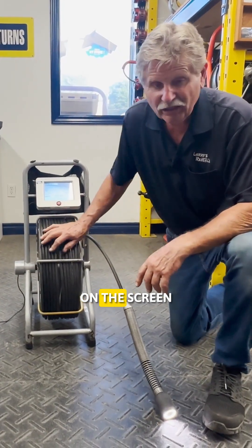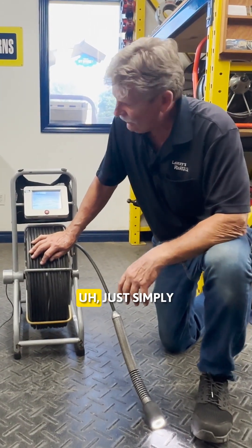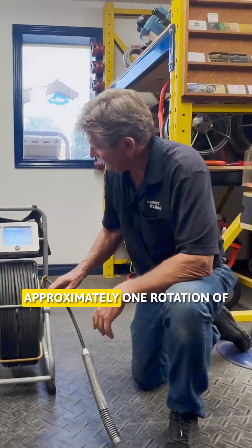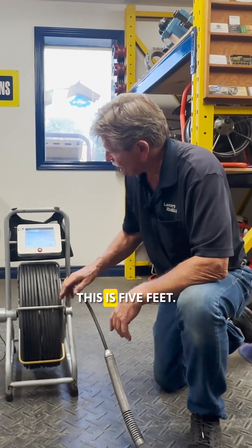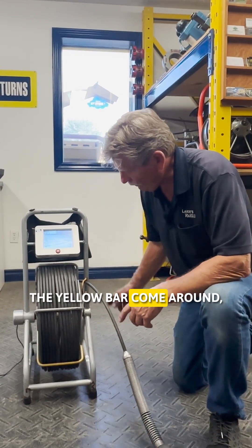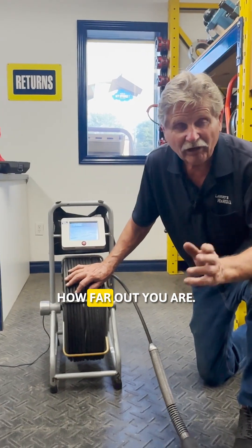If there's something on the screen that you want to show somebody — maybe the city or a plumber — just take your cell phone and take a picture of the screen. Approximately one rotation of this is five feet, so every time you see the yellow bar come around, you've gone about five feet into your pipe, to give you an idea of how far out you are.